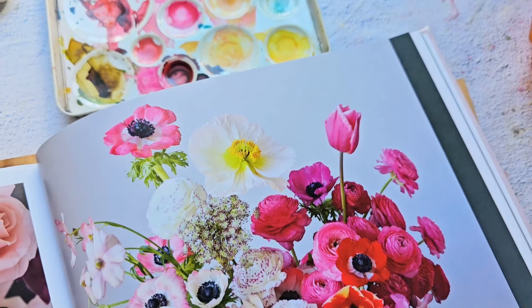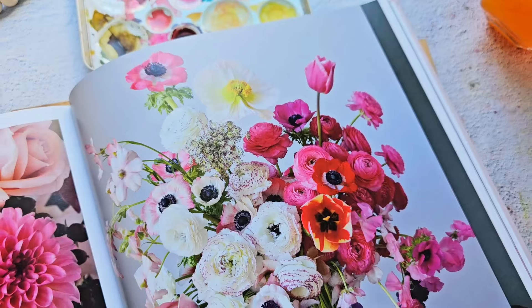We can paint them as single stems, a cluster of flowers, or as part of a larger floral arrangement. Join me today as I guide you through capturing the dreamy floral silhouettes of Icelandic poppies in watercolor.